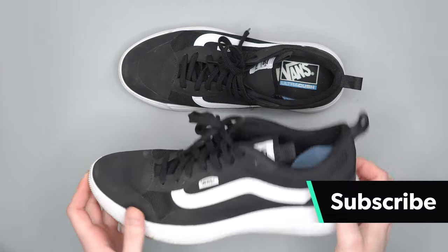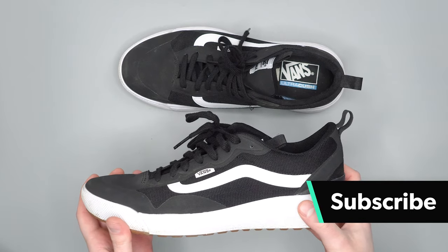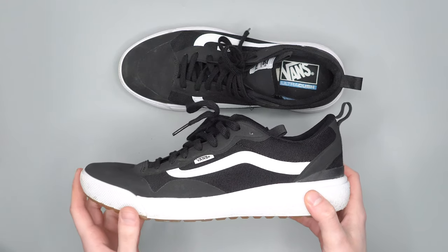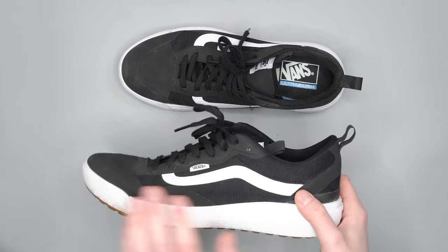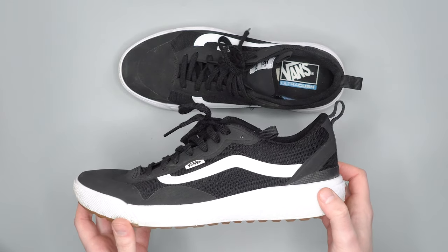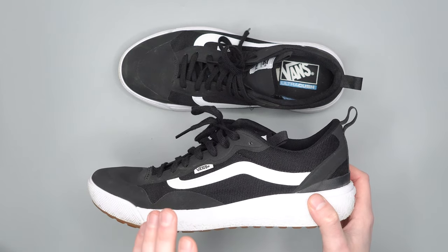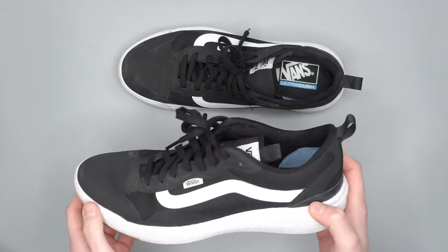I've been using these for about three weeks as just my everything shoe. I've been wearing them around, going running in them, and they've just been performing very nicely. As far as a travel shoe goes, you'll notice they're quite a bit chunkier than a more minimalist style shoe. Tom and AJ on the team really like the more flat, really slim shoes.